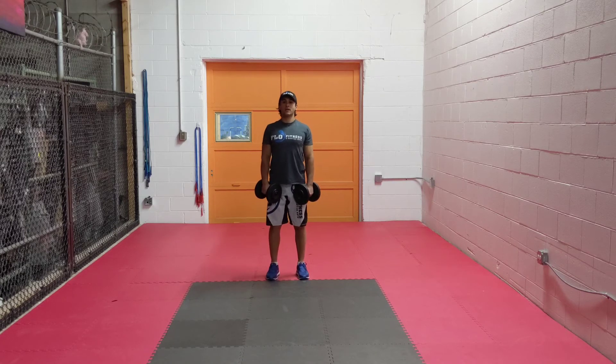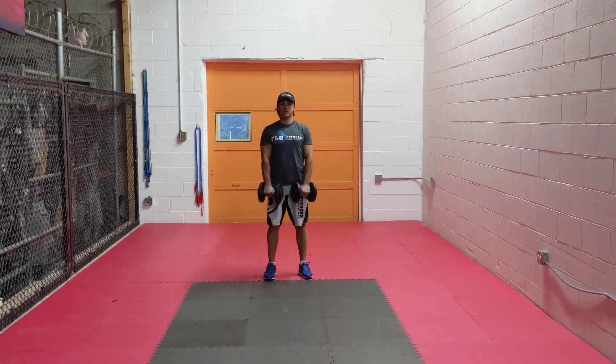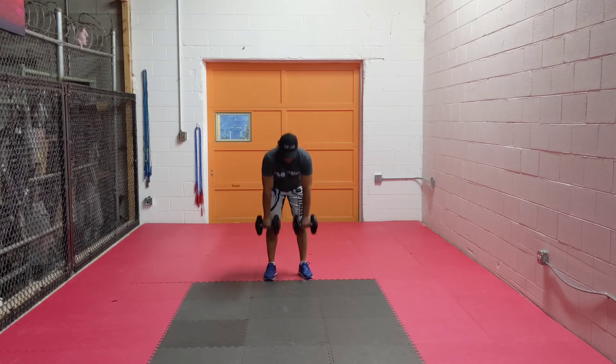We will do 20 Romanian deadlifts. Chest out, shoulders back, slight bend in your knees, push your hips back, drive, squeeze, drive your hips forward. 20 reps there.